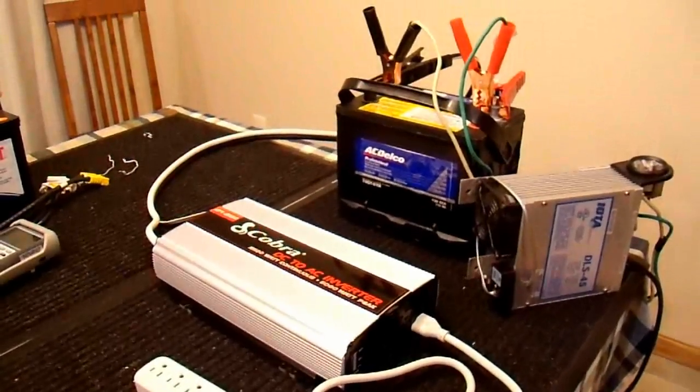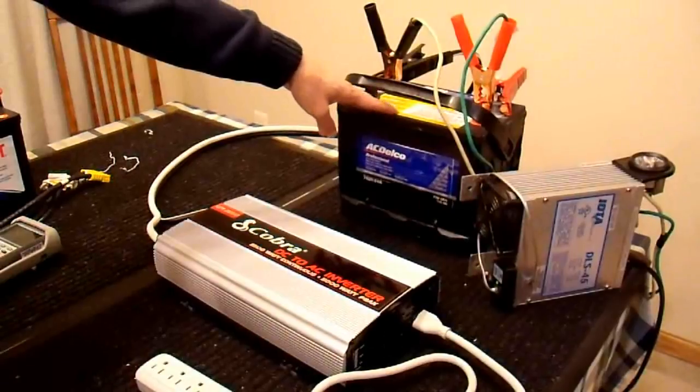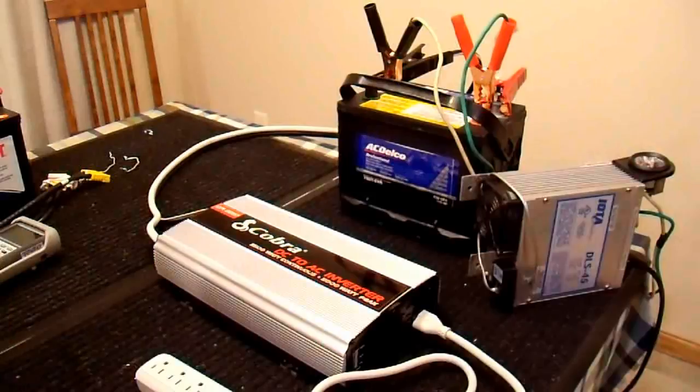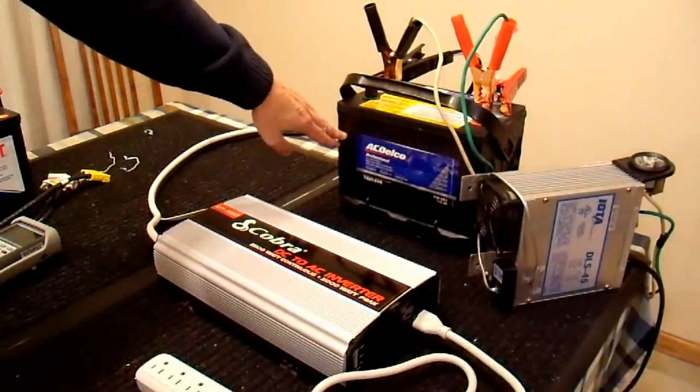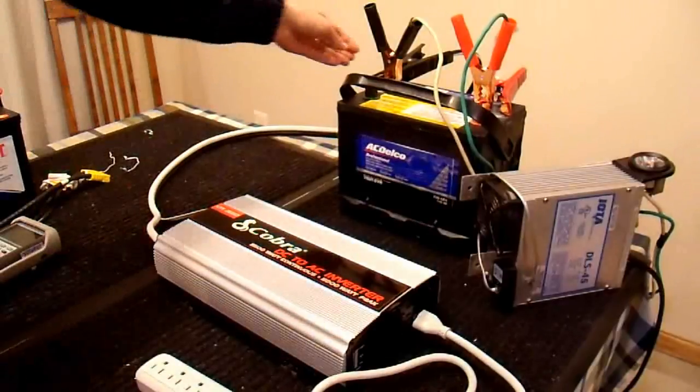I have it connected up to this standard automotive car battery over here. It's not new, but I think it's in pretty decent shape. This is a group 78 size, 78-34. The only difference being one is top lugs, one is side. I'm using the top lugs because it gives me a better connection for these alligator clips.